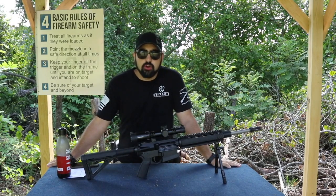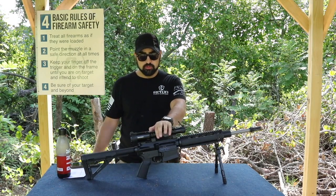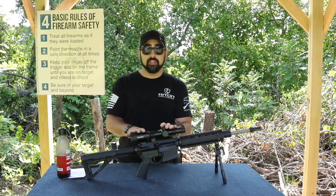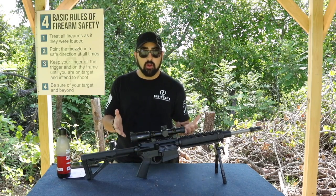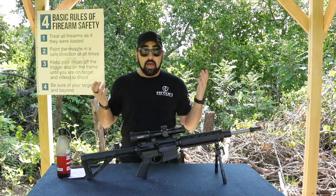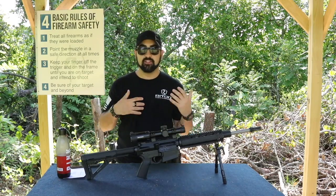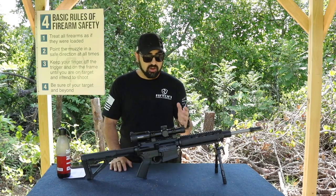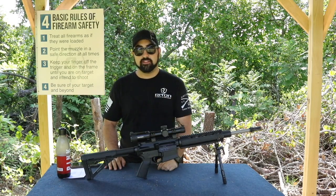My final thoughts on the Ritten RT-S Mod 7 1-5x24 IR scope: I love it. I wish it was the 8 power, but the 5 power works great for the applications I'm using it for. The scope is great and I'd love to see more of their products to really see if they're a company making high quality optics. This is the first review I've done with them. Putting it onto my 308, everything works well — since it's shockproof, it's awesome. Don't worry about the 308 being too powerful for it.